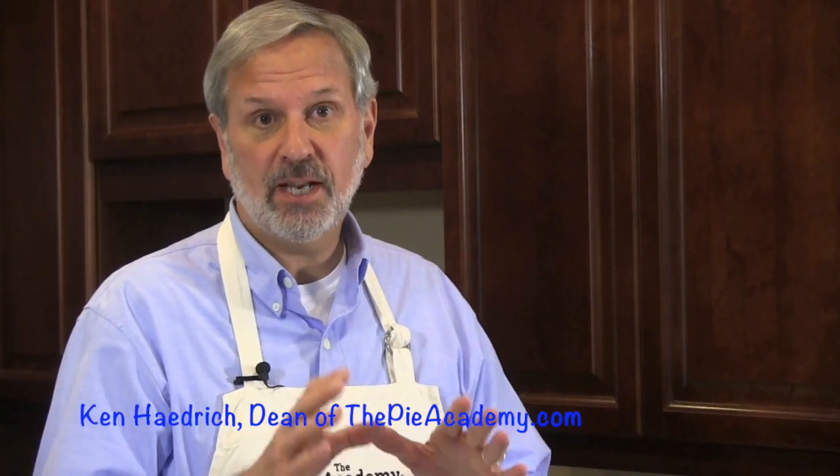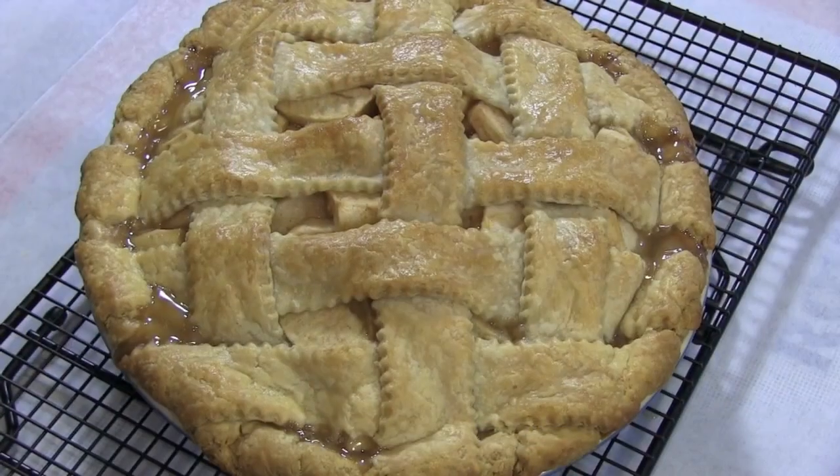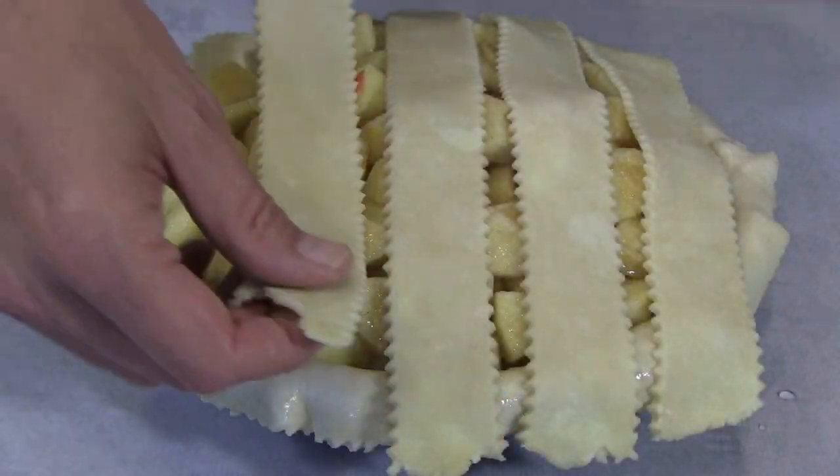One of the easiest ways to get a big bang for your buck when it comes to fruit pies is a lattice top. A lattice top crust looks complicated and makes everyone think you're a pie genius, and that's fine with us, right? We're not going to tell anyone just how simple this really is.